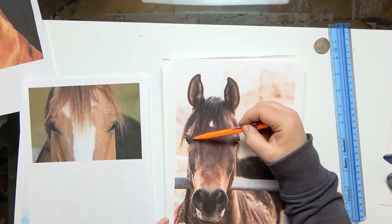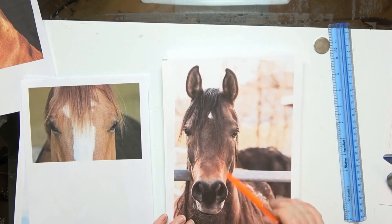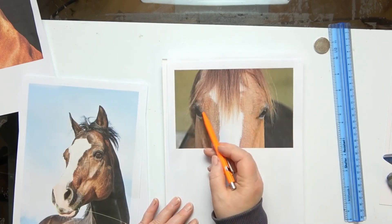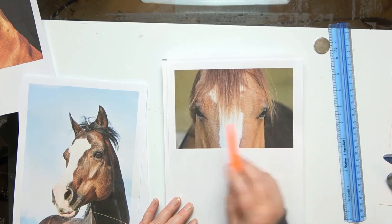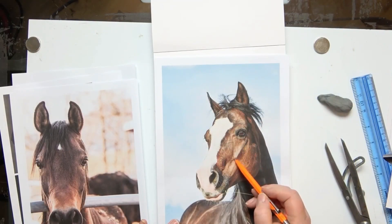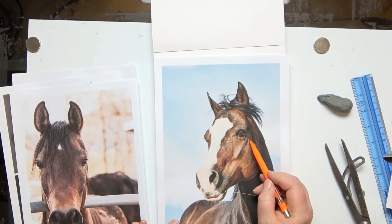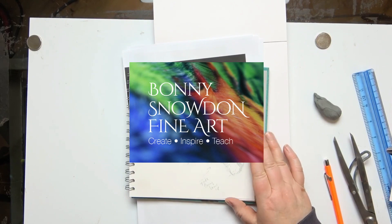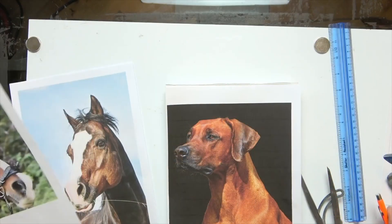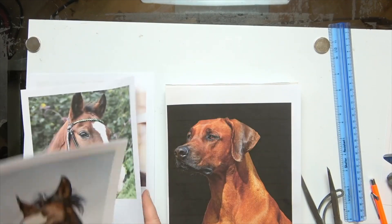Welcome back. This is part two of my freehanding tips and this time we are talking about horses. I'm going to talk you through angles again and the importance of angles, sizing of eyes, things to look out for, and general helpful tips if you want to freehand or indeed if you want to be tracing or using grids or projectors.